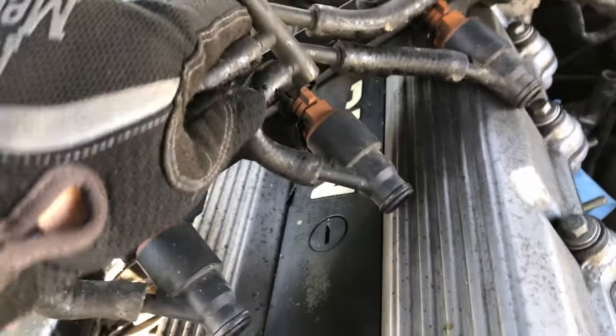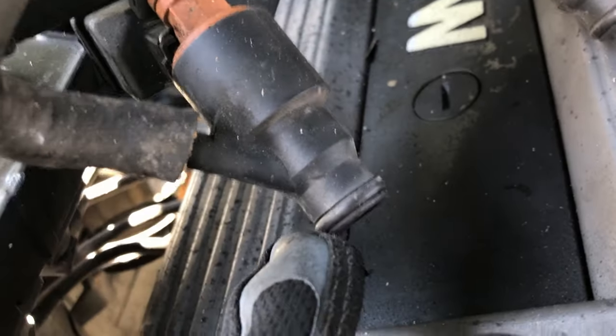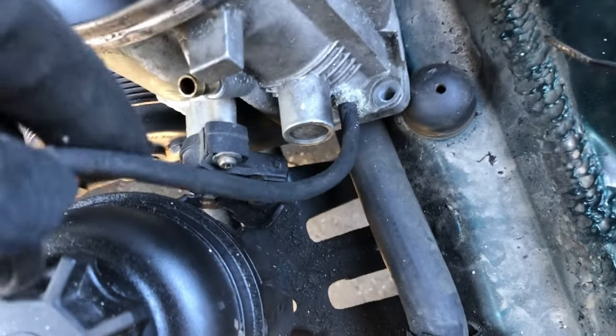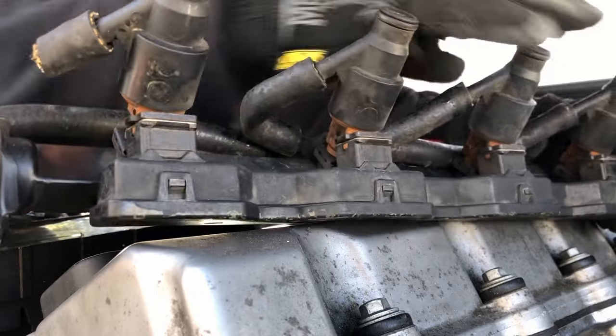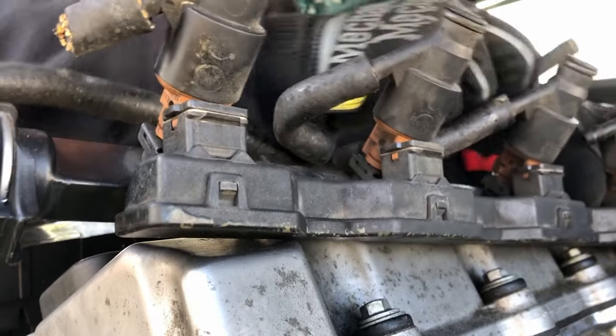It's a new day. The first things on the agenda: I want to get these vacuum lines replaced on the fuel injectors, I want to get the o-rings replaced on the fuel injectors, and then I want to start replacing all these vacuum lines. These things are so dry and brittle that they do not want to move around at all — I can barely even bend them.